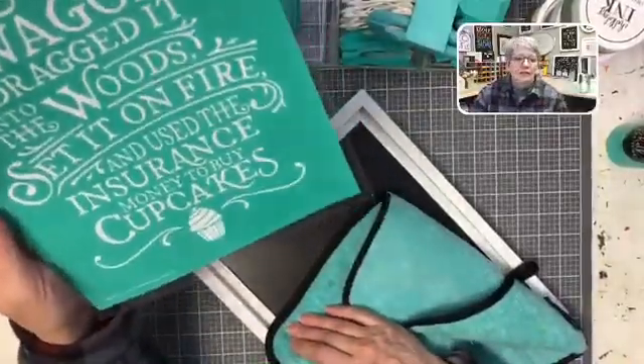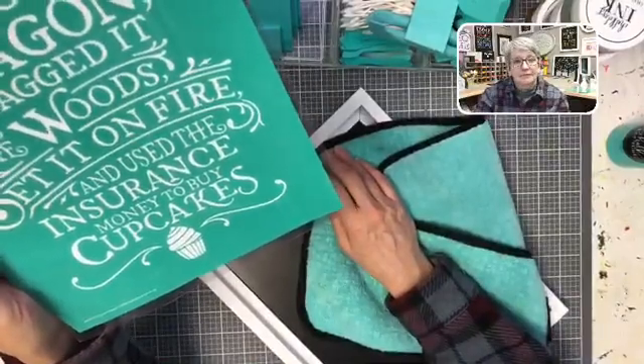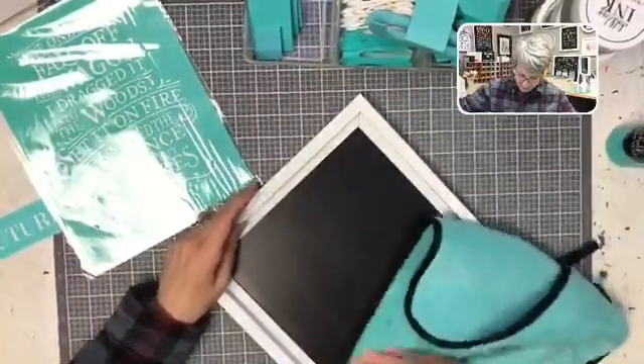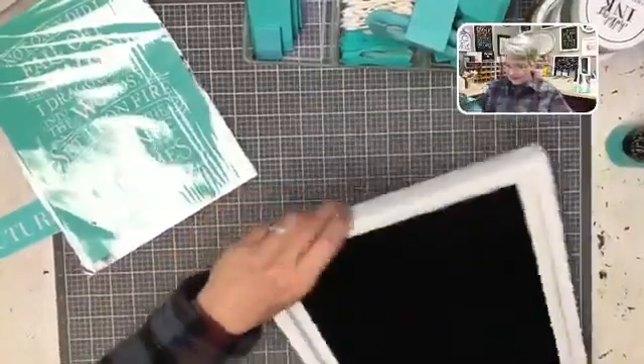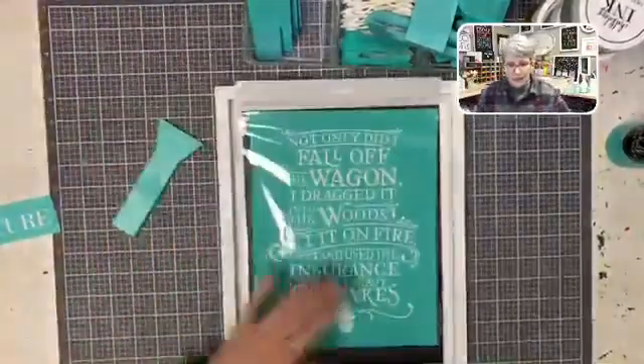Then you dry off your board with your fuzzing towel. The fuzzing towel has two sides — terry cloth and microfiber — and the microfiber side is made exactly for drying off your chalkboard. I'm going to go with the Chalk Couture version of the wagon transfer because I think it's funnier than the cupcake one. So my chalkboard is clean — now I need colors!